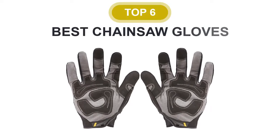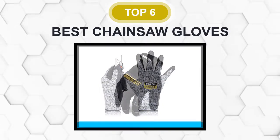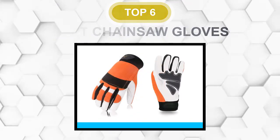Are you looking for the best chainsaw glove? In this video, we will break down the top 6 chainsaw gloves on the market. We have included links in the description for each product mentioned, so make sure you check those out to see which one is in your budget range.